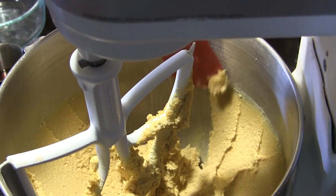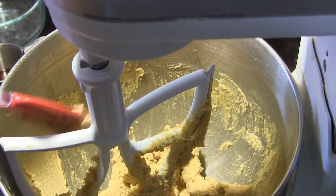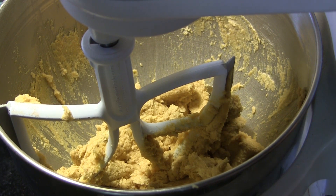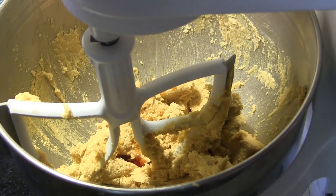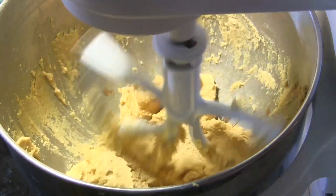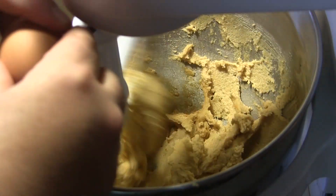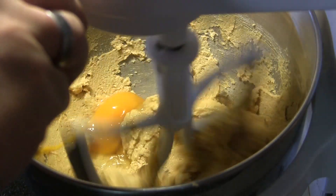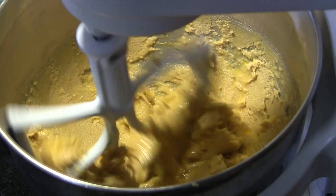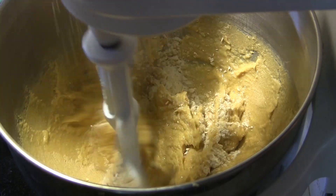I'm going to let that cream until it's nice and fluffy. After it's creamed, I'll scrape down the sides of the bowl, then add in one teaspoon of vanilla extract. I'll put it back on slow and crack in two eggs, letting that stir just until they're mixed. After those eggs are mixed in, we're slowly going to bring in our flour.